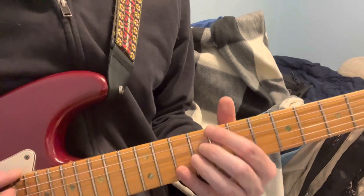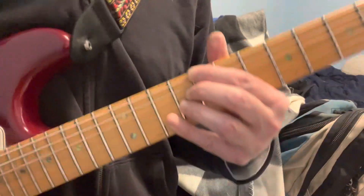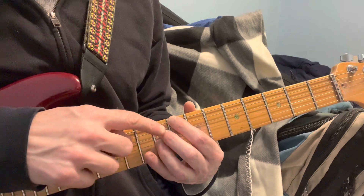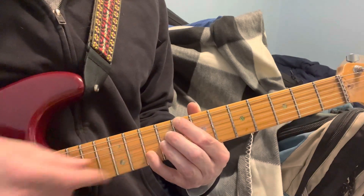So that is a C major 7, which is 8th fret. I'm on the 8th fret, but I'm going 8, 9, and 9, and 10, like this, because it's got a 13 on it.